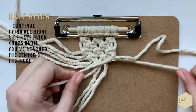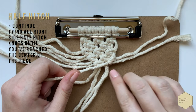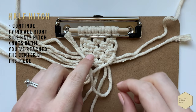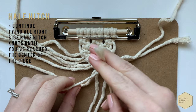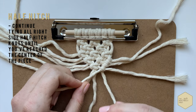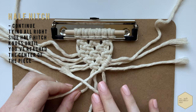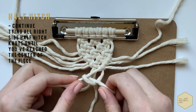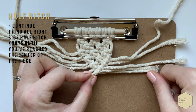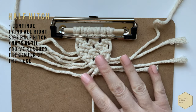Up, around, through, pull tight once, and up, around, and through twice. Moving on to the next cord: up, around, through, and then up, around, and pull through. It's really important that the cords you're wrapping around are always behind your leader cord to get this knot right. The leader cord should always be in the front, held at a taut, tight angle in the direction you're wanting your line to be. Finish off the half hitch on this side, going all the way until you reach the center.